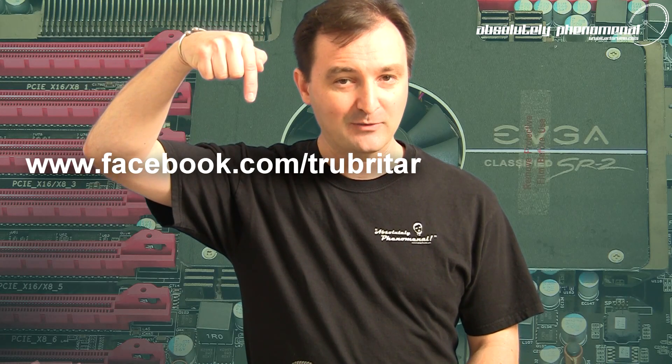Thanks again for watching Troubadour's videos. I hope you enjoyed this video. Don't forget to subscribe to us on YouTube if you want to stay up to date with the latest and greatest in extreme PC and gaming hardware, or feel free to follow us on Facebook using the following link.